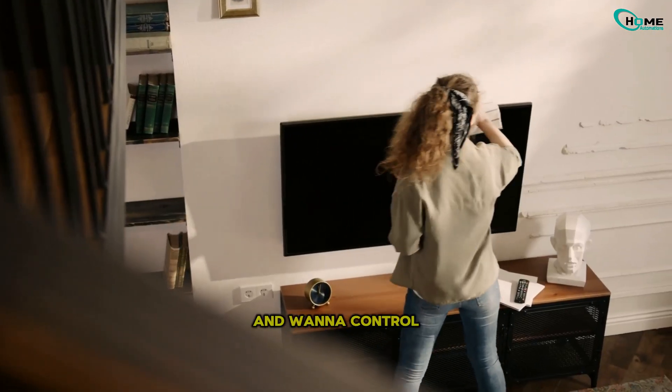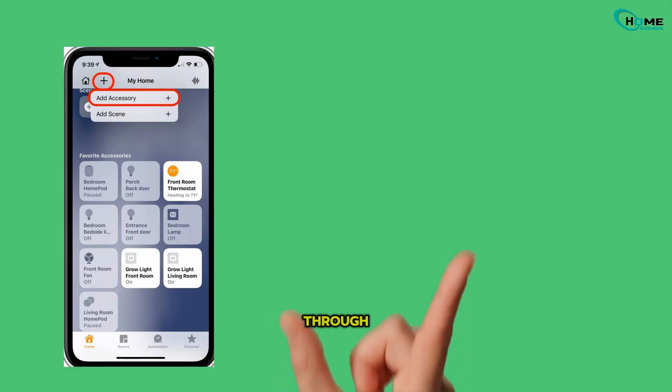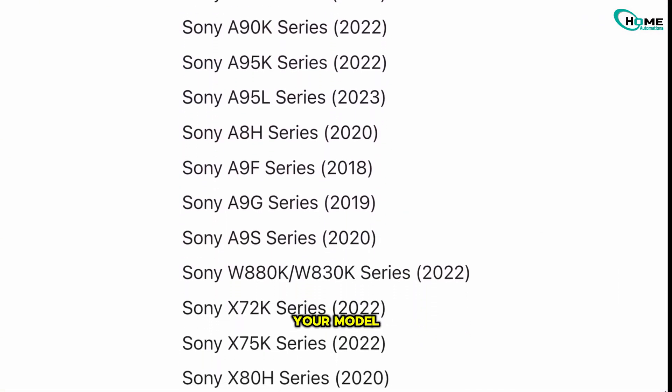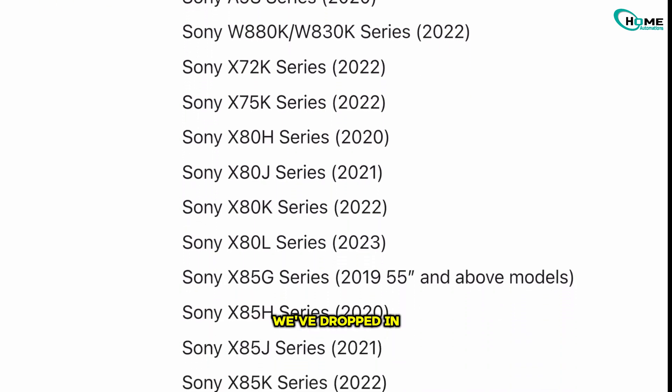Hey there! Got a Sony TV and want to control it with your iPhone or iPad using HomeKit? Let me walk you through the easiest way to get it all set up. This works with most Sony TVs made from 2019 and newer, but if you want to double-check your model, just head over to Apple's official site, or check out the links we've dropped in the pinned comment.